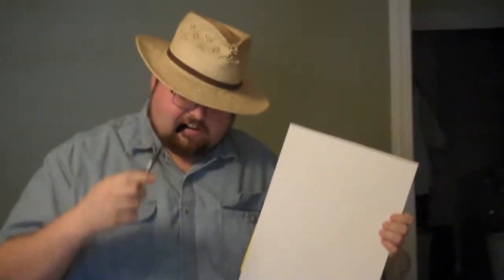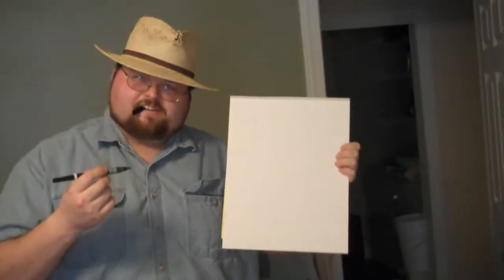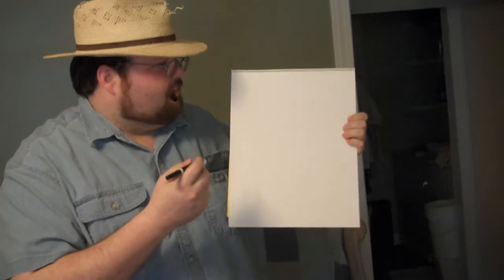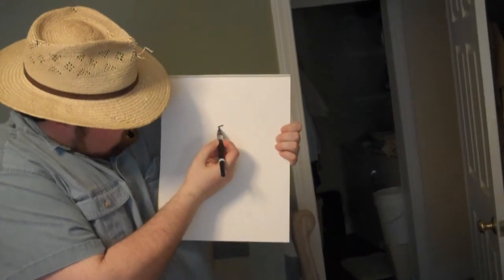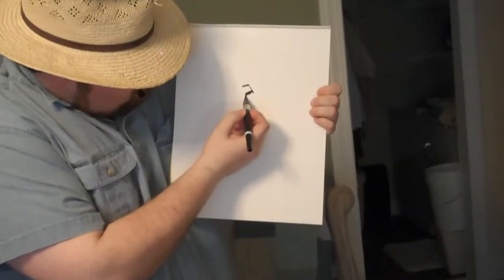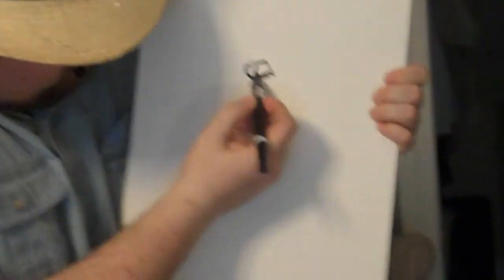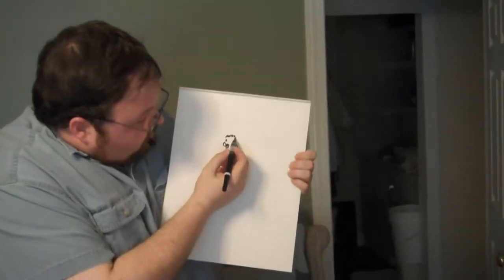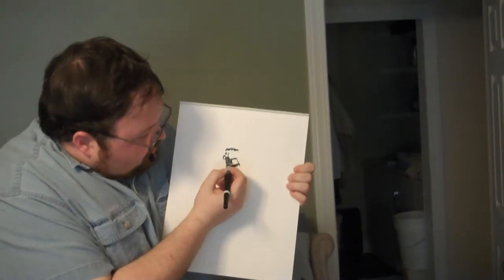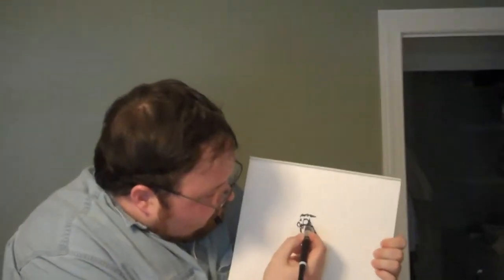Now then, the object is to draw yourself while you're taking a photo of yourself. The first thing we're going to draw is the beard. Look at that. There we go. Rest of me — got to get that in there. And I got a haircut recently, so we got to give myself a little bit of tighter hair right there. And then we got me. There's my glasses, got my glasses right there.